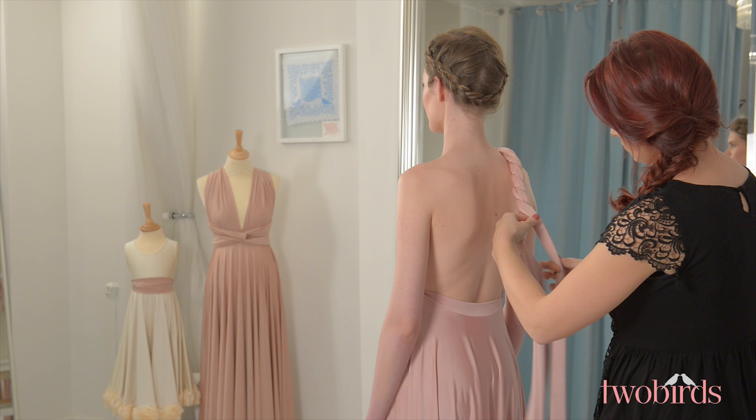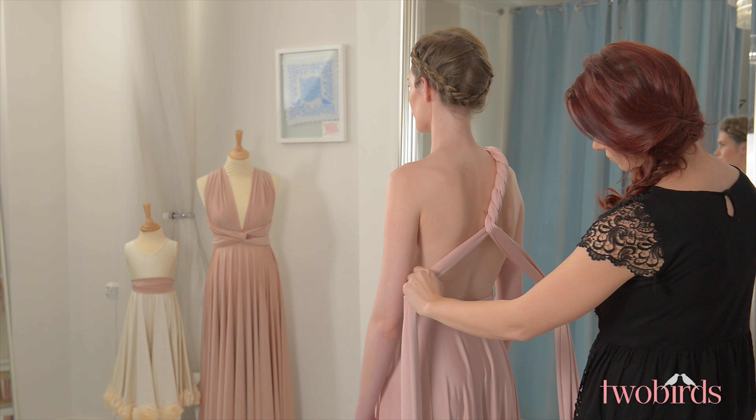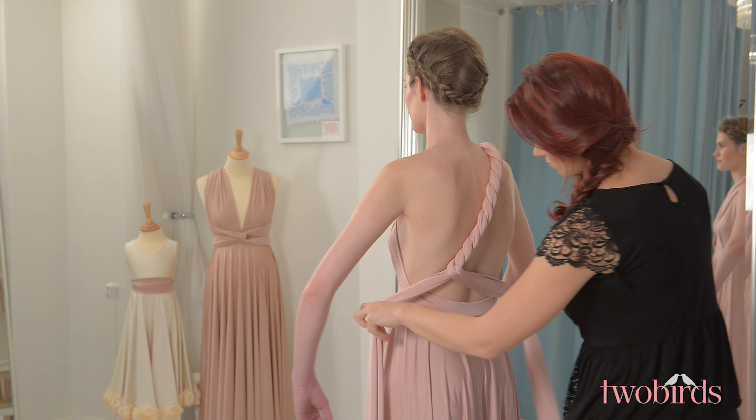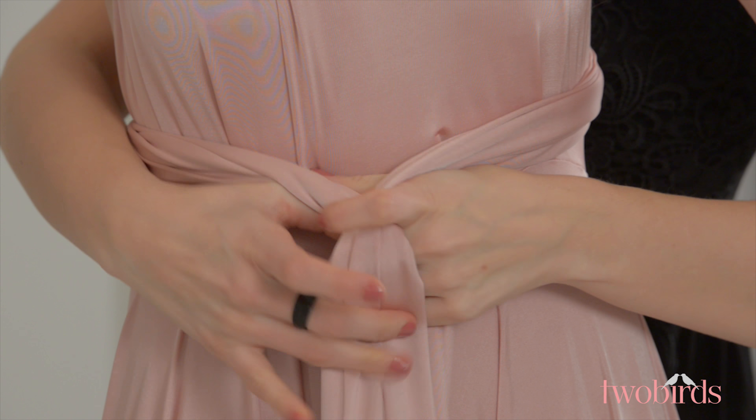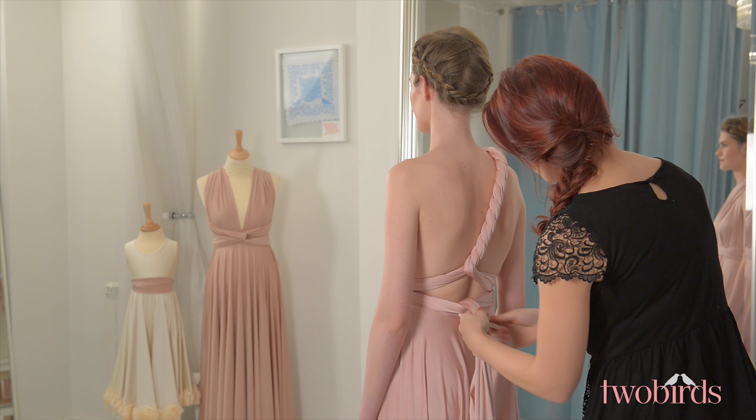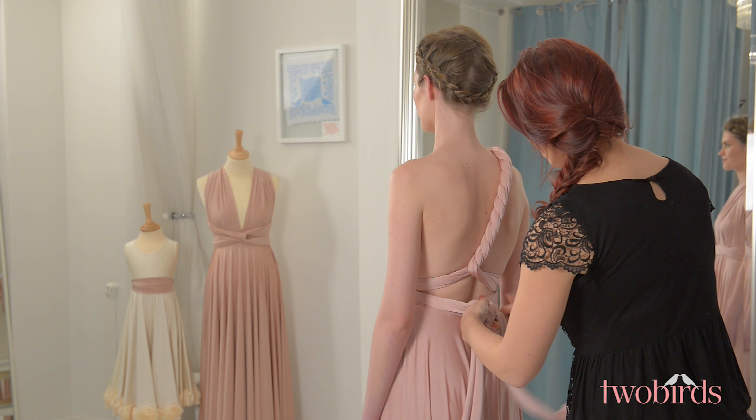If you want some extra support, stop twisting where your bra would normally sit and bring the straps diagonally down under the side of the bust, cross over at the front and then bring them round to the back and tie in a knot or a bow to secure. Any excess fabric at the front can be tucked into the waistband for a neat finish.